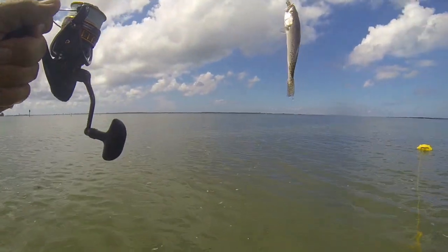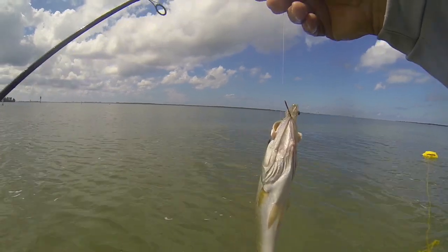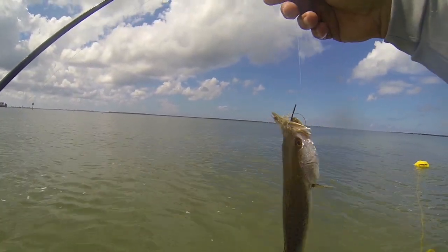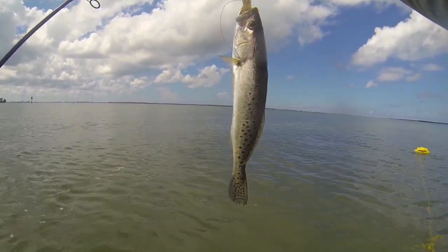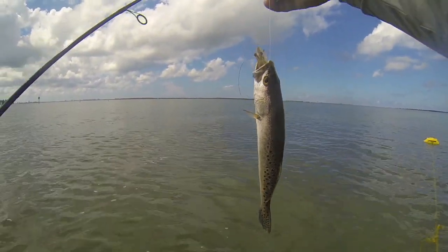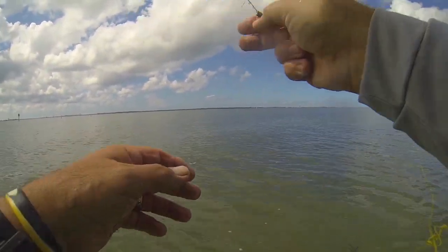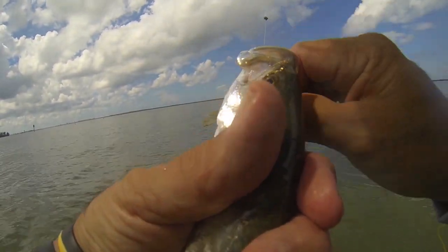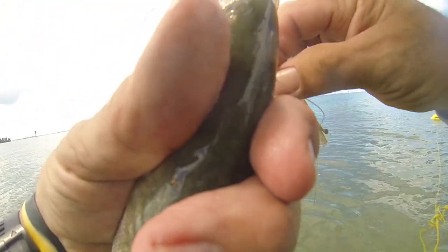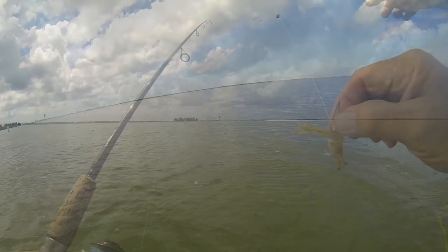There actually are trout here — look at that! A little speckled trout. Haven't seen these guys in a while. Look at him with the shrimp hanging out of his mouth — is that not awesome? We're going to let this little guy go. Don't want to handle them any more than I need to, because they've got that slime on their body — that's their protective coat.